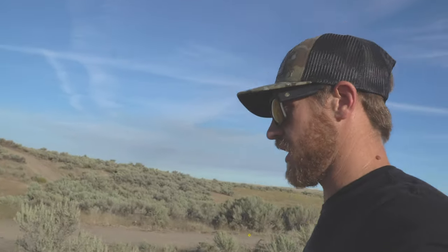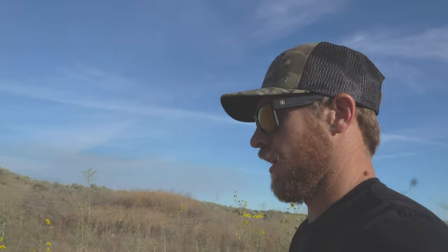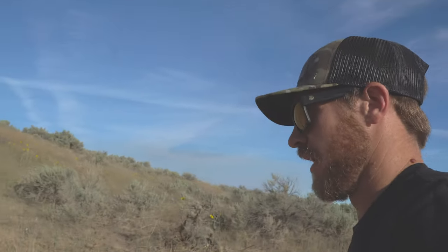I hope you guys are having a good day. I am leaving in a few days to go chase some elk in the backcountry — doing like 10 to 12 days. Hopefully we get it done on a couple of big bulls so we can show you guys on film as we're walking up on this group here.